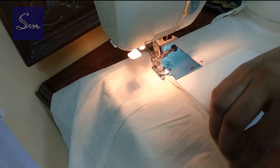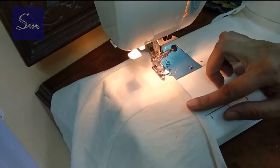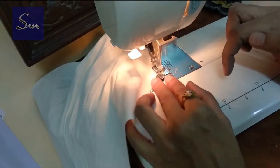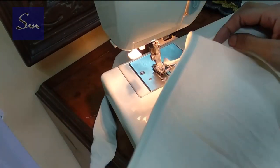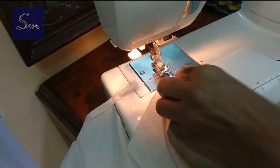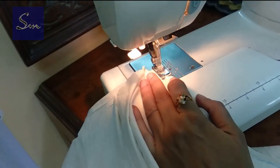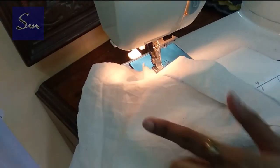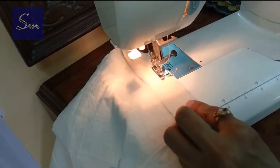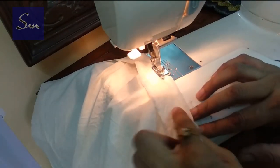Now fold it and make a top stitch. See how neat it came out. The other piece also we have to finish the same way. You must be sure that you check the markings so that you are saving yourself time and effort of ripping wrong seams and stitches.